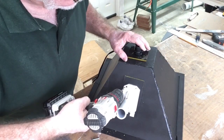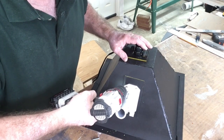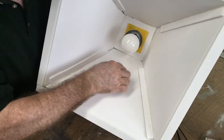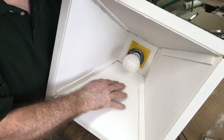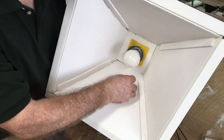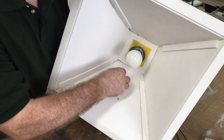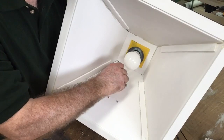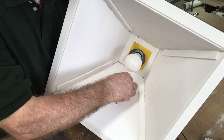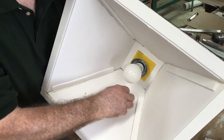With the two screws holding the bracket on, I can just go ahead and take the drill and drill the other two holes. Now I have all four screws in place and I'm going to take a washer and a nut and put those on to secure it. I'm also going to add a second nut on each one to act as a lock nut so it won't come loose. This does not have to be tightened down real tight because obviously it's going to crush the foam.